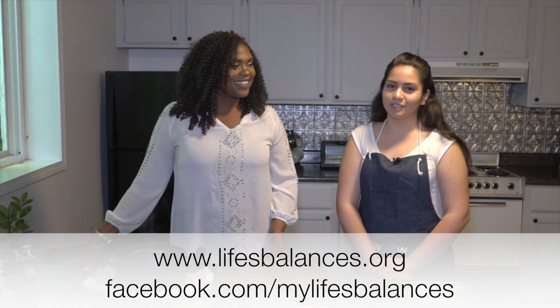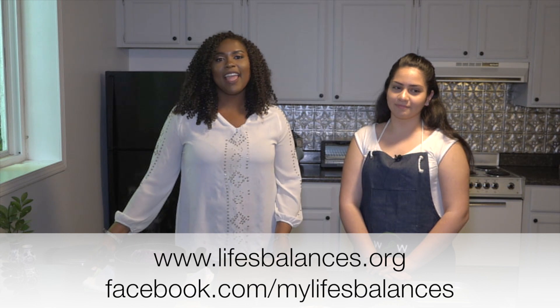Hey guys, I'm Aisha Morris and today with Wrist Work, I have a special guest. Hi, I'm Joy and I'm one of Ms. Morris' students. So we have Joy today and we're going to make stuffed cabbage rolls.